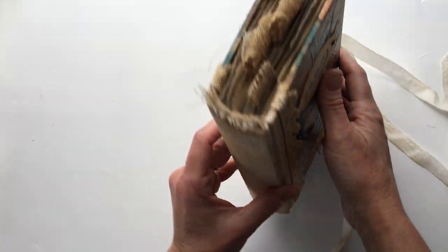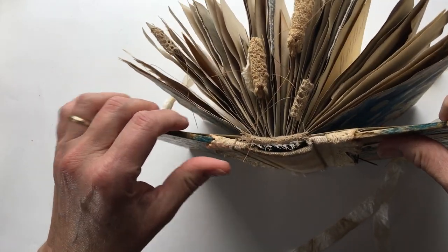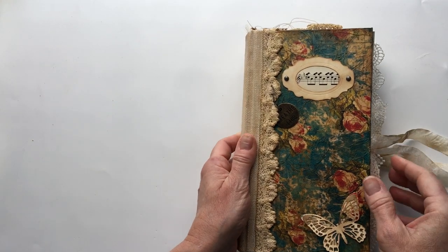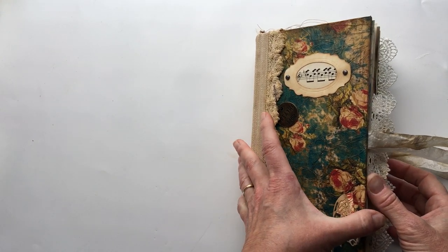So I was talking about a hollow back binding — what you can see is when you open this up it separates out from the binding, so it's not sewn through the binding, and that allows you to better have a book lie flat.